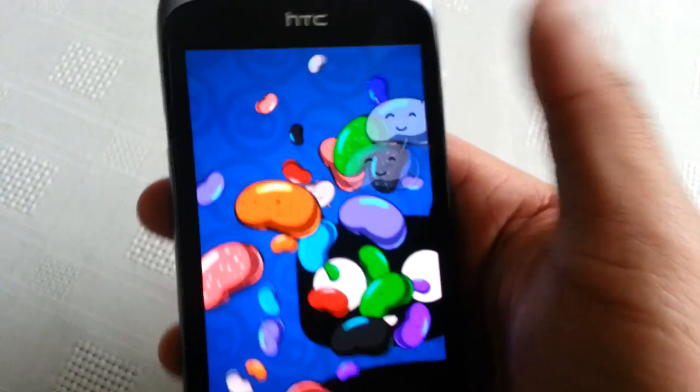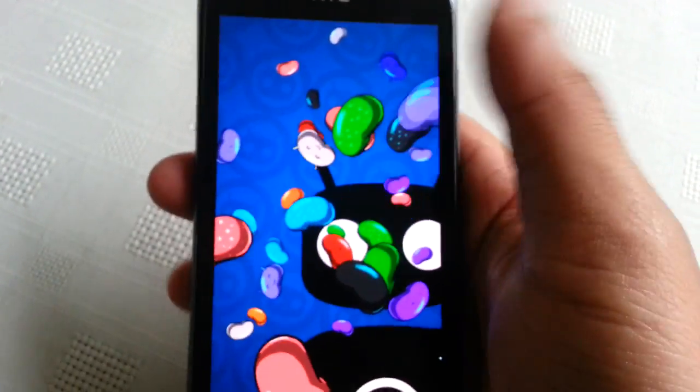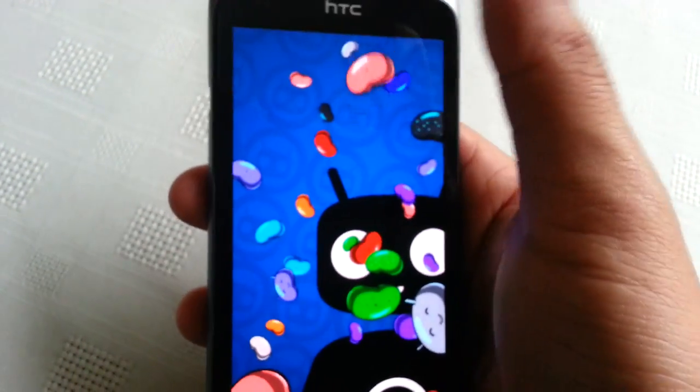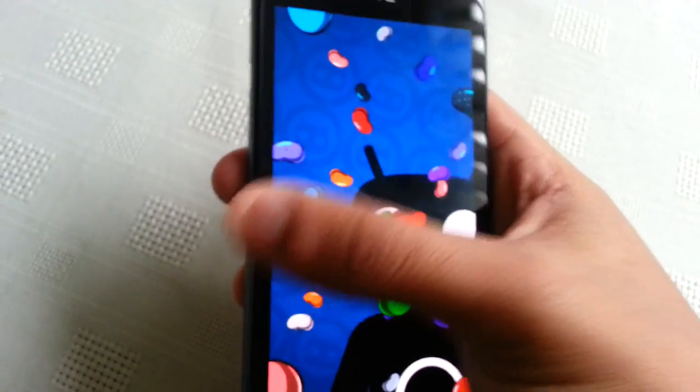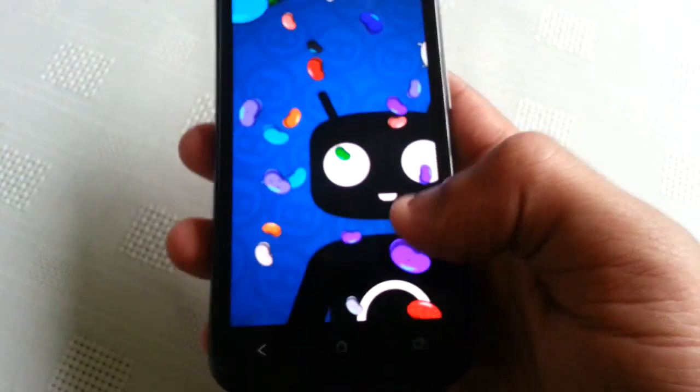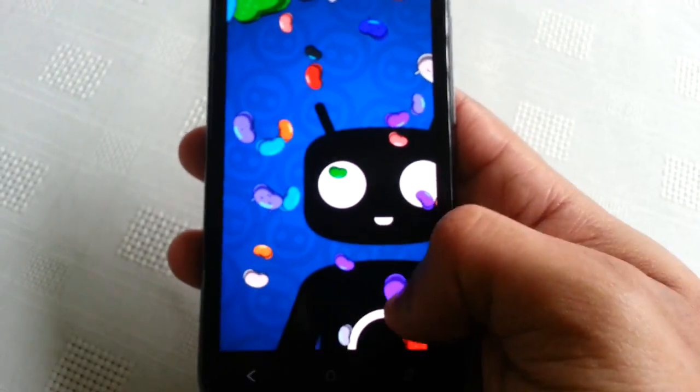If I use my finger I can swipe them away one by one. You can swipe them up, down, left, swipe them to the right — you can swipe them in whatever direction you want, which is pretty cool.